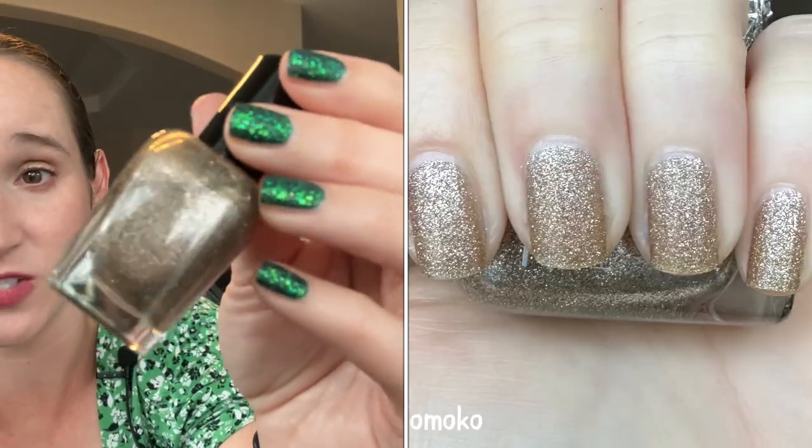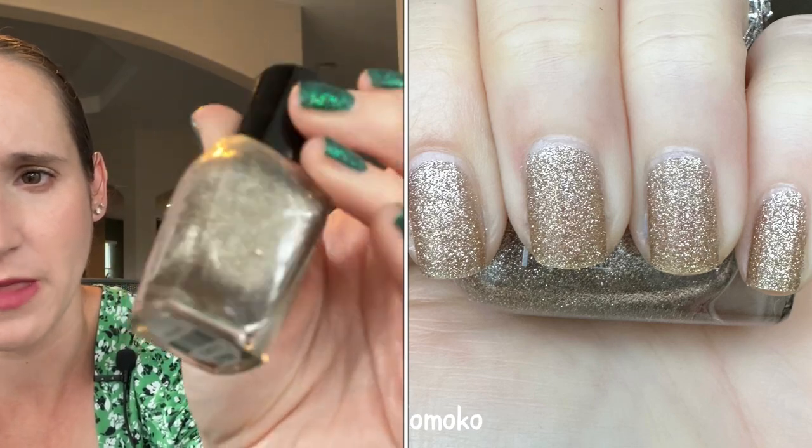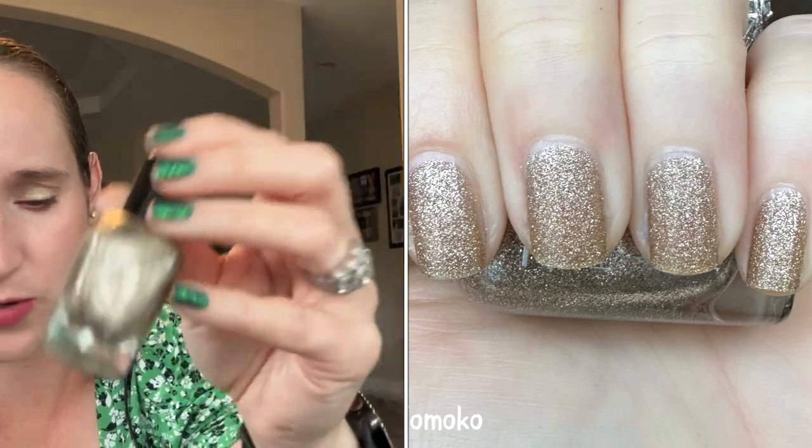Then we have Zoya's Tomoko, one of my favorites of their pixie dust. So beautiful — look at that. So, so pretty and sparkly.